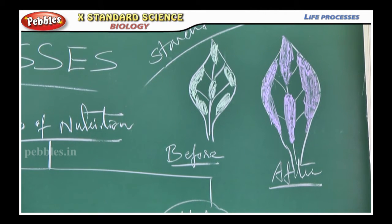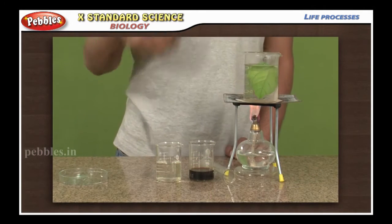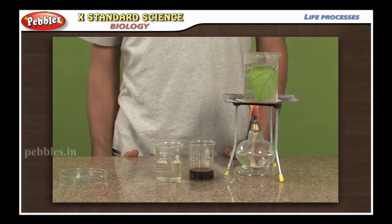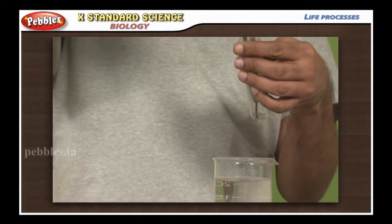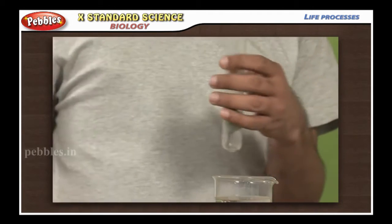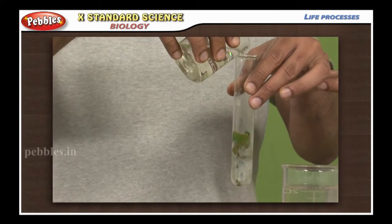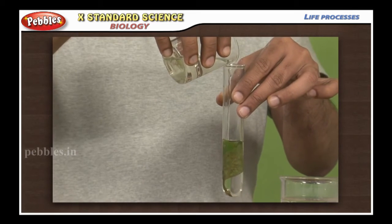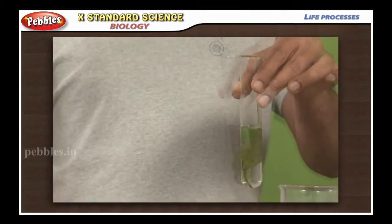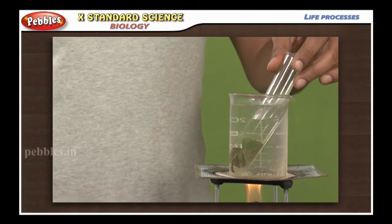Then, pluck the leaf from the plant, mark the green areas in it and trace them on a sheet of paper. Then, dip the leaf in boiling water for a few minutes. After this, immerse it in a beaker containing alcohol. Carefully place the beaker in a water bath till the alcohol begins to boil.